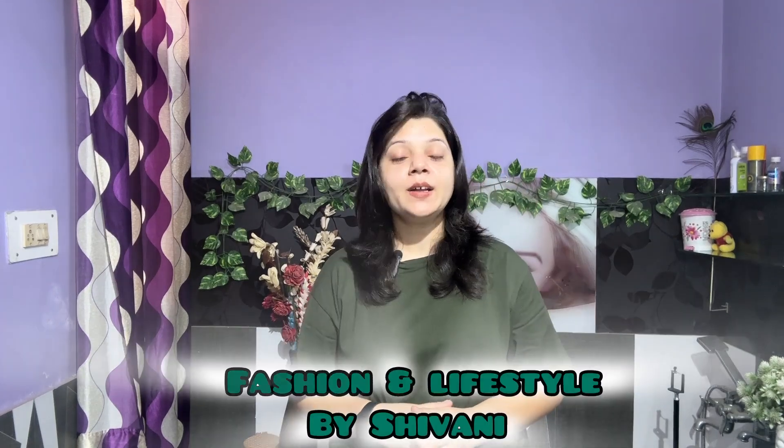Hello everyone, welcome back to my channel Fashion and Lifestyle by Shivani. I want to say thank you to all my new subscribers who recently subscribed to my channel. I just applied only sunscreen and lipstick, nothing more. My skin naturally looks good because I am using my own DIY remedies and products. We have to use them and pamper our skin and take a little bit of time.